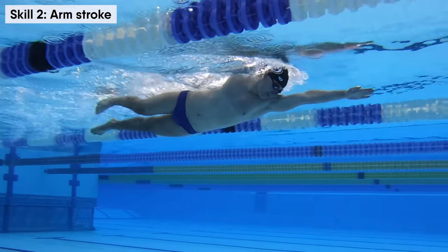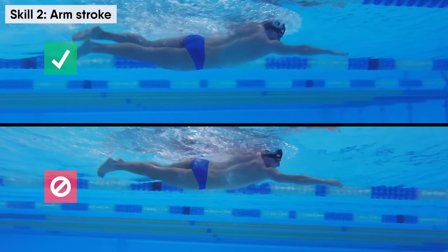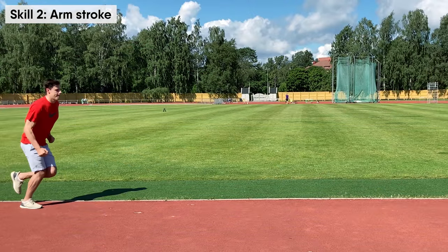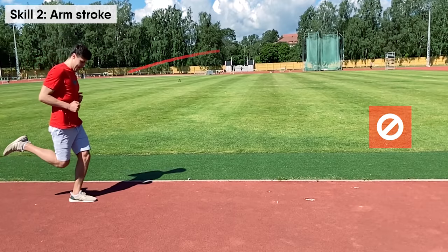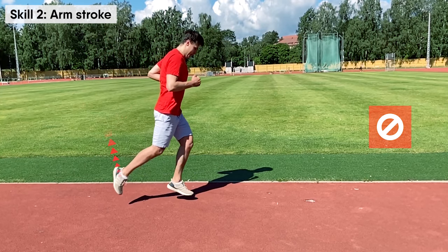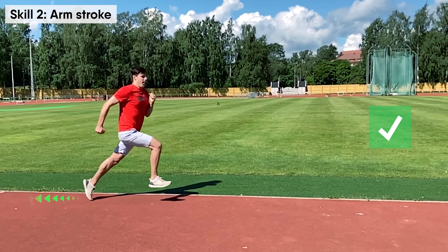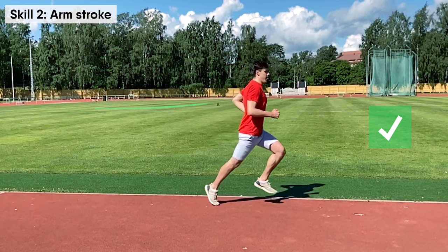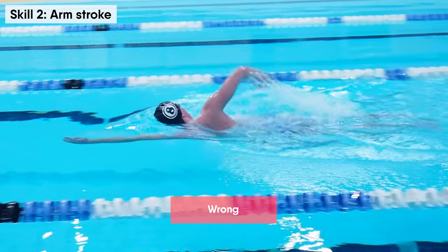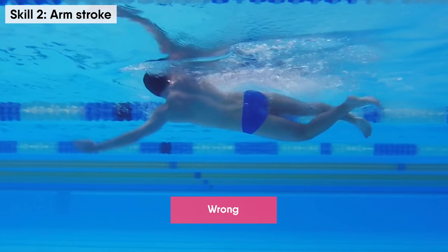The idea of the arm stroke is to catch the water and push yourself forward. The wrong arm stroke is comparable to running with bad traction, making your feet slip so you are unable to push yourself from the ground. The correct arm stroke is comparable to having good traction, enabling you to push yourself off the ground efficiently. In swimming, when you start the arm stroke in the wrong position, your arm will not catch the water.